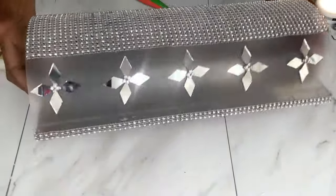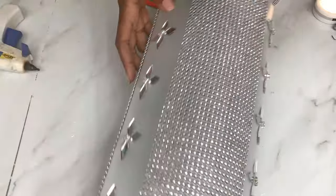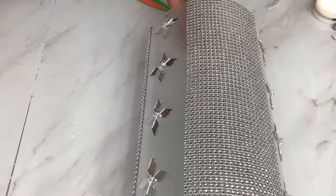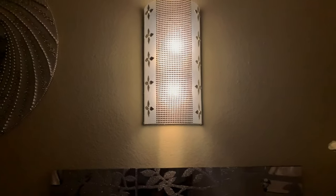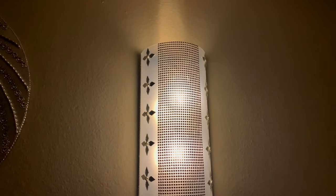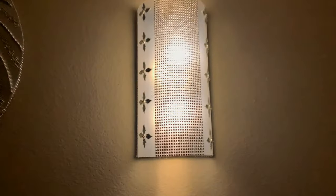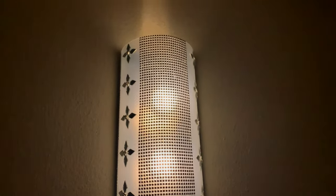And this is how this sconce looks — I really love these flowers. I added small gems right in the middle of those flowers. I used the remote-controlled lights, just mounted it onto the wall, and this is how it looks. I'm so in love with these lamps.